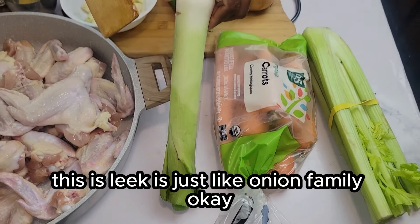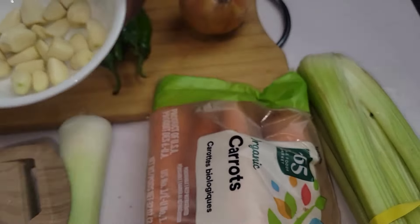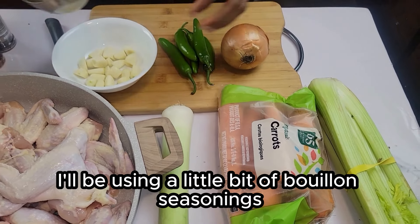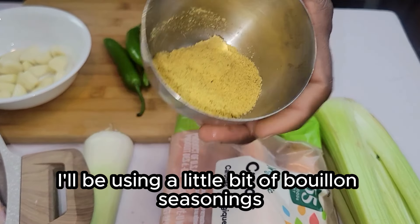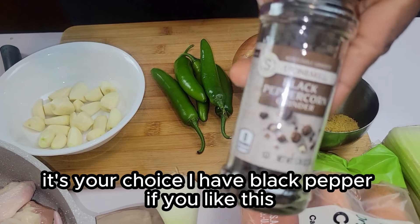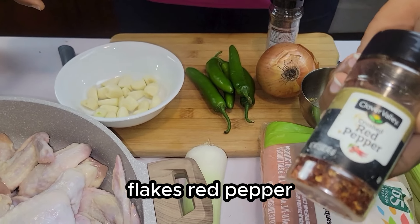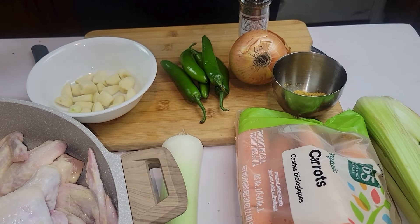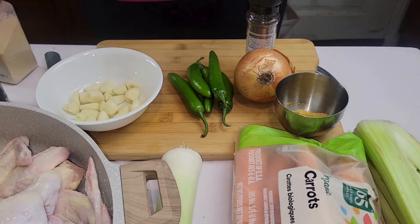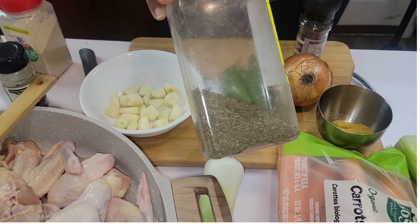I have slick — it's just like the onion family, okay. And I have here garlic, onion. I'll be using a little bit of bouillon seasoning — it's your choice. I have black pepper if you like, flaked red pepper, garlic powder, olive oil, salt, and thyme.